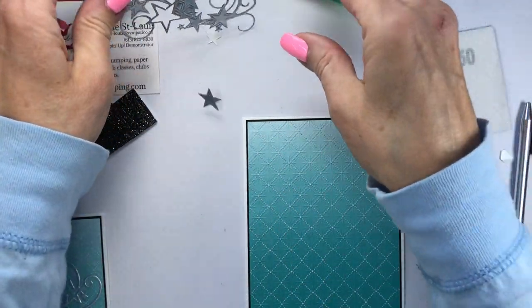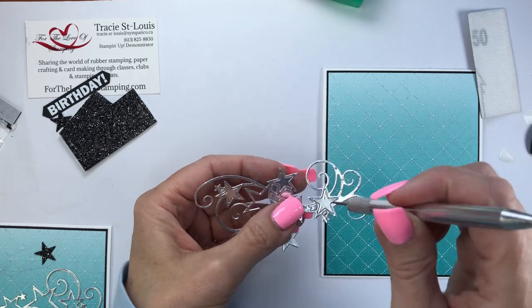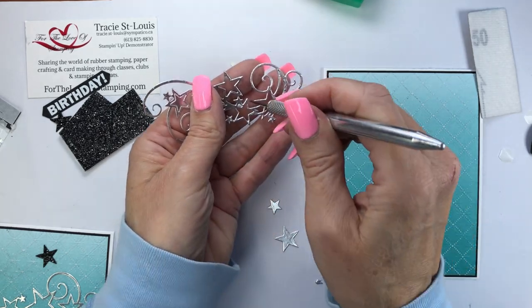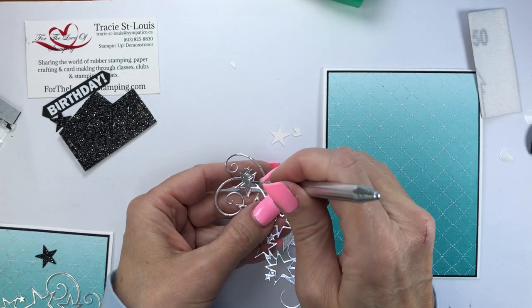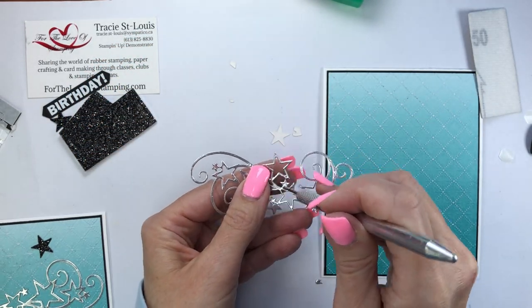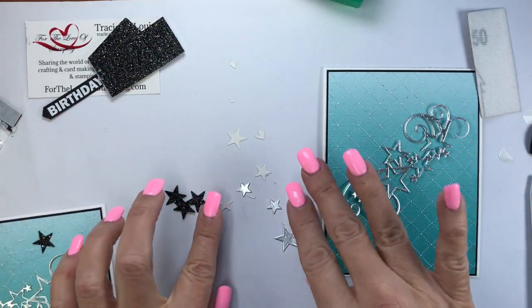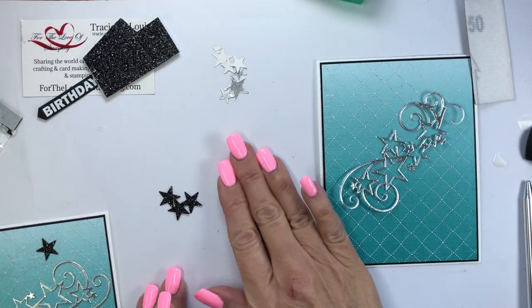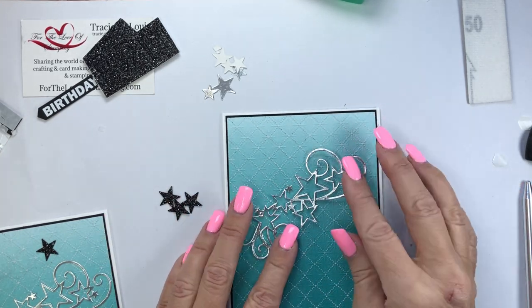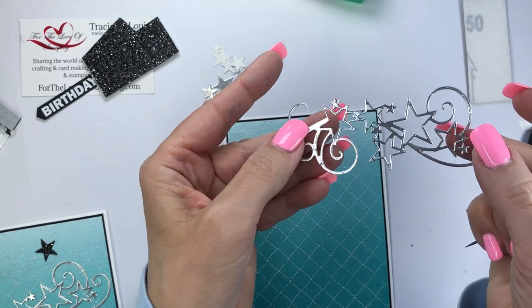Using the stitched star die I die-cut a star flourish out of silver foil paper. We'll poke out all the little bits — there are extra stars you can use on your card if you like. I've also die-cut some black glimmer stars which I'm going to use instead, because the little black ones tend to pop out a little bit better. I'll push the silver stars aside for now — I can always use them on the inside of the card or on the envelope.